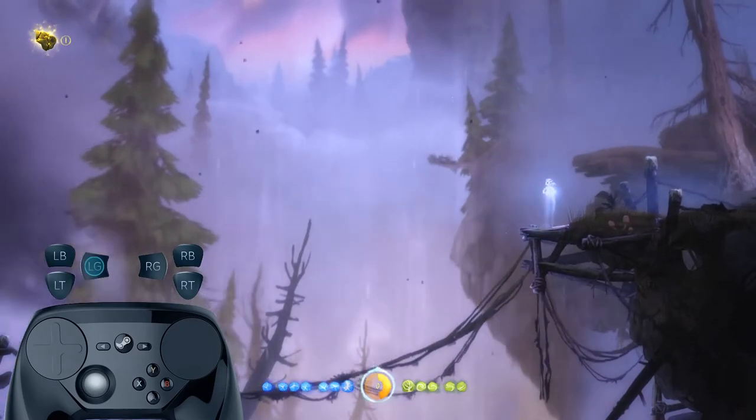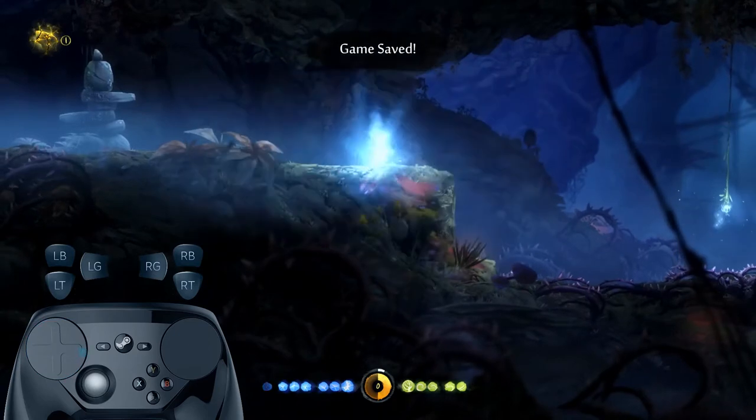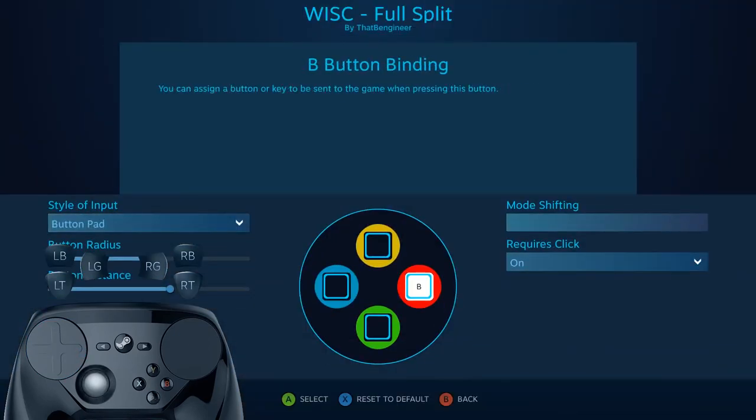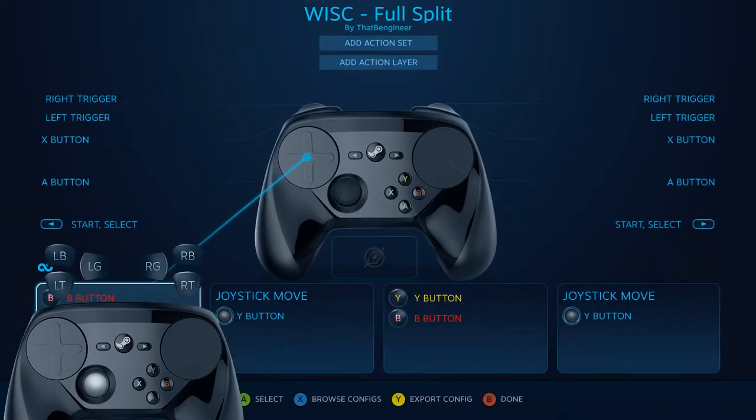The joystick and right trackpad are used for movement. The grips are both mapped to the A button for jumping. The B button is used to set a save point, one of Ori's abilities in the game. For the right side I kept the B button where it is, but on the left pad I set the touchpad to a button pad, putting the B button on the right.